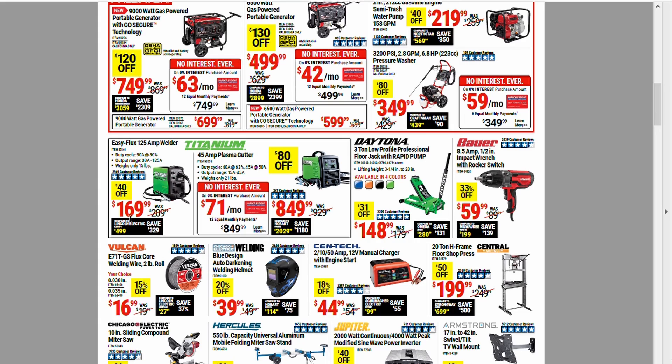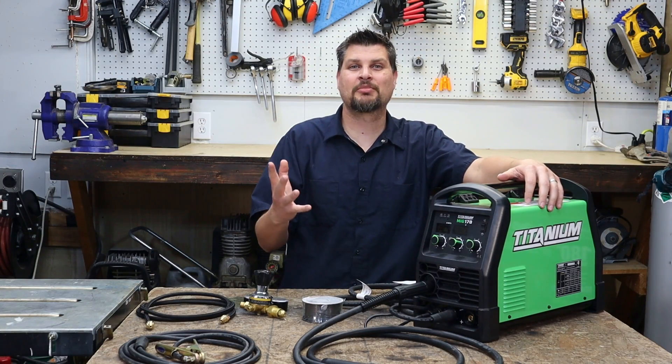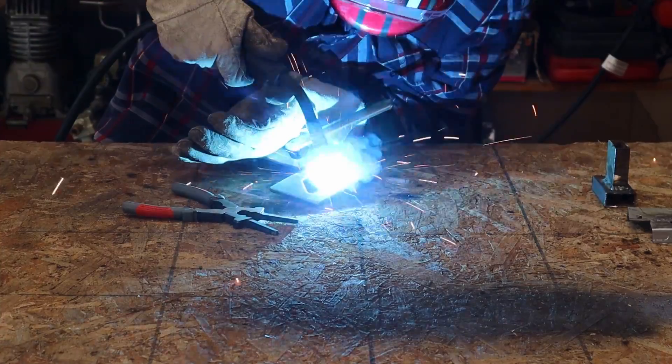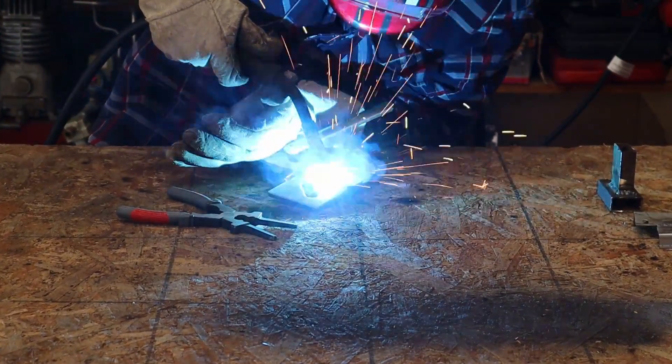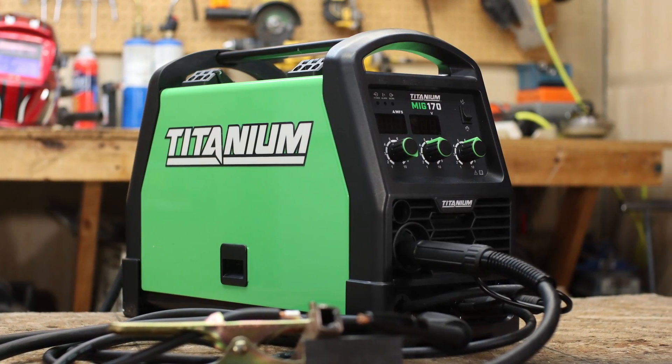For example, this time around they have the Titanium 125. If you don't have one, it's a great welder — pick it up. For the best deals, go check out the open boxed items. That is how I picked up this beautiful Titanium 170 for $200, which was about $250 off the list price.